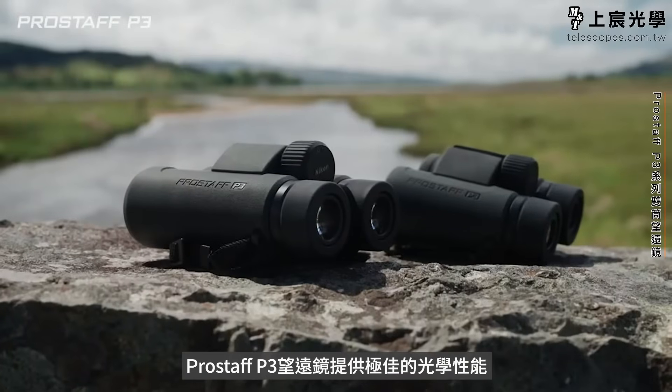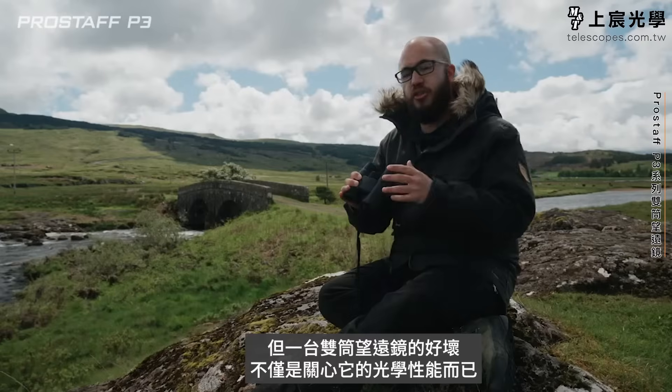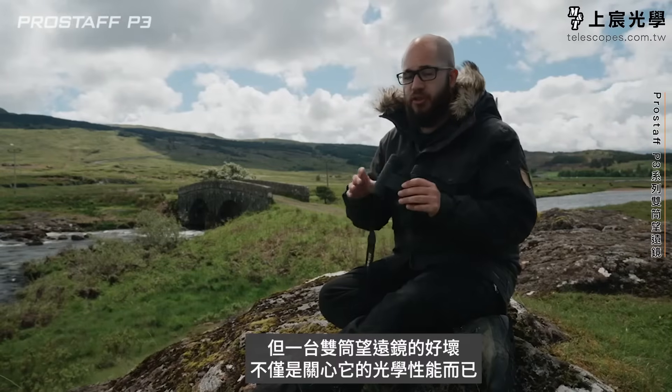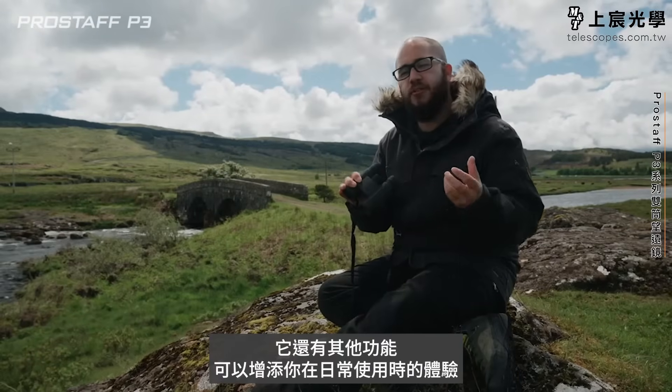The Prostaff P3s offer incredible value when it comes to their optical quality, but as with all pairs of binoculars, it's not just their optical quality that you're interested in — there are other things that can add to how you use them on a day-to-day basis as well.